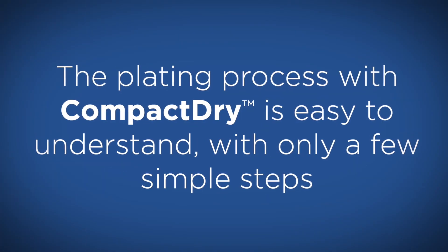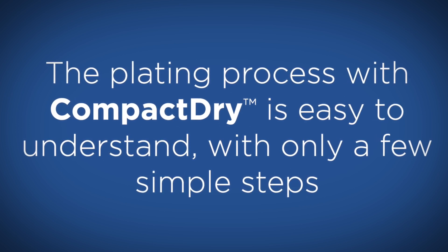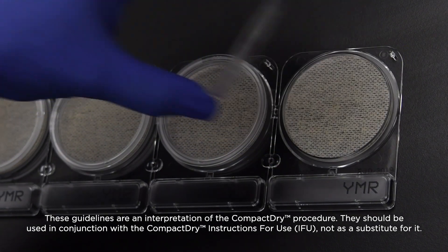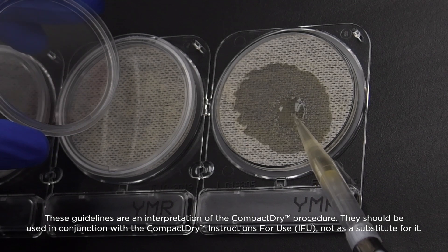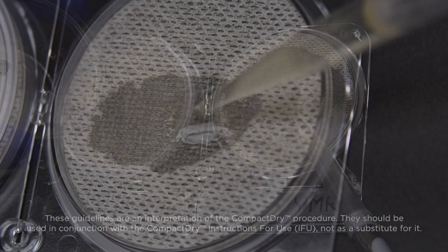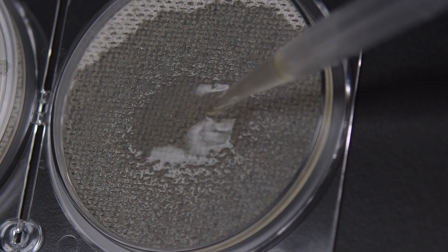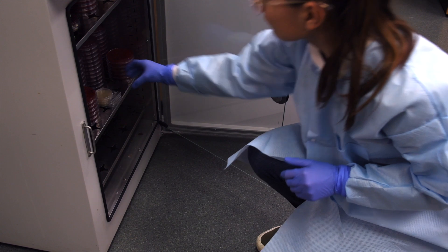The plating process with CompactDry is easy to understand, with only a few simple steps. Remove the protective lid from the CompactDry plate. Pipet 1 ml of sample in the middle of the dry media. Watch the sample diffuse automatically, transforming the dry media to gel. Recap and incubate for the prescribed time.